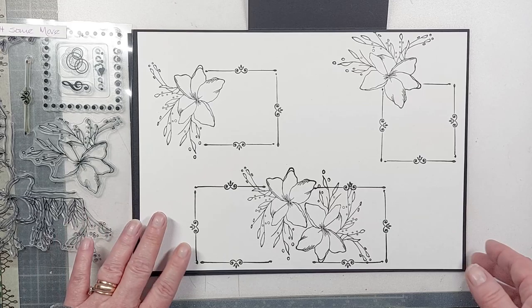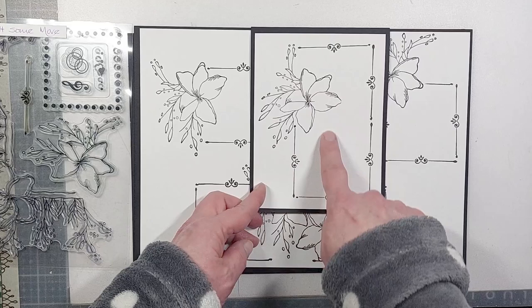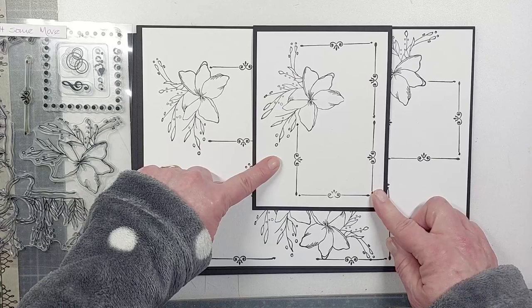I've then stamped the single flower again, rotated in a different direction from those two frames, and created a long frame — this now is on a seven by five card. You can make it as small or as large as you want, and all we've got is just that one floral element.